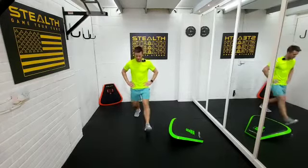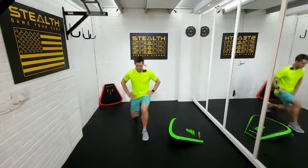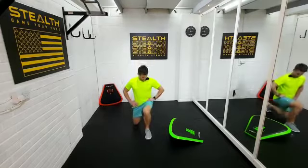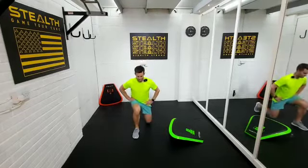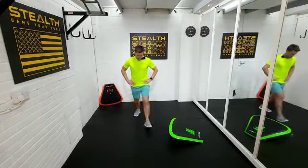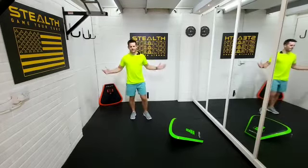Keep pushing guys, twenty seconds to go. Ten seconds, almost there. Three, two, one. There you go.